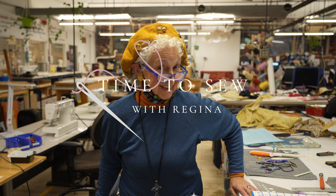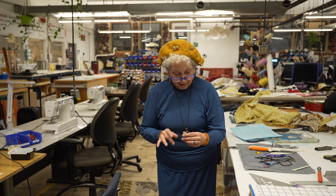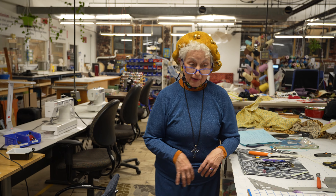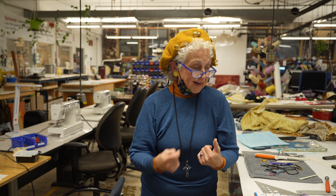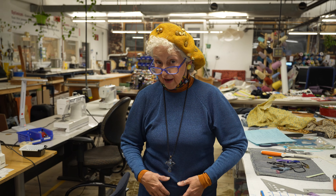Hi everybody, it's time to sew with Regina. I changed my outfit a little bit because I want to express that I am a Christian. I go to church, I read the Bible, and I may mention Jesus once in a while on the show and I hope it doesn't offend anyone. But this hat I'm wearing goes with my t-shirt that had a cross on it.